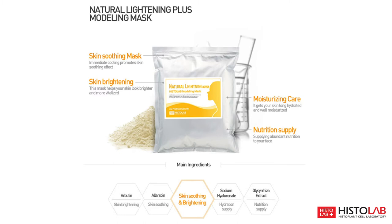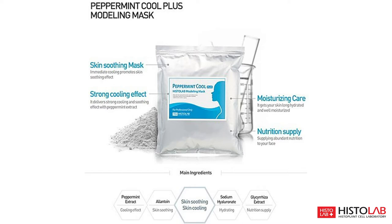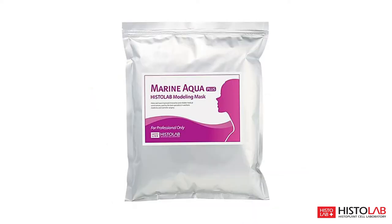Peppermint Cool Plus works to reinforce elasticity in your skin while providing a cooling and soothing effect. This mask will leave your skin refreshed, moisturized, and full of vital nutrients. Marine Aqua Plus works to improve skin tone and improve blood circulation, and moisturize.